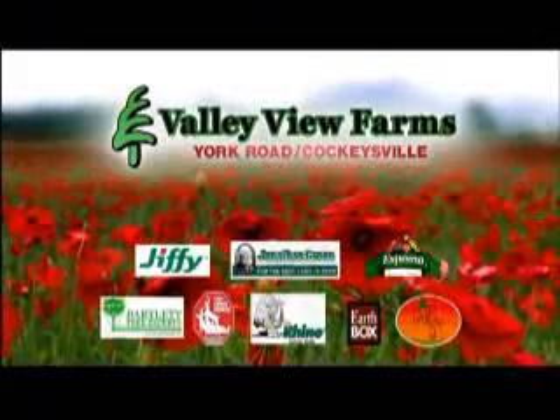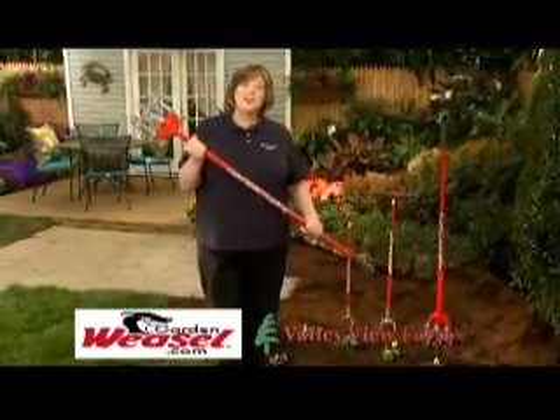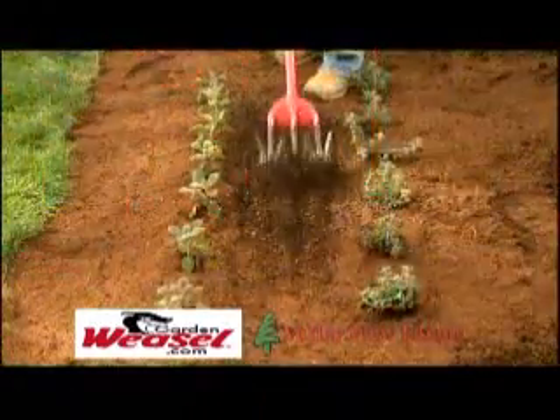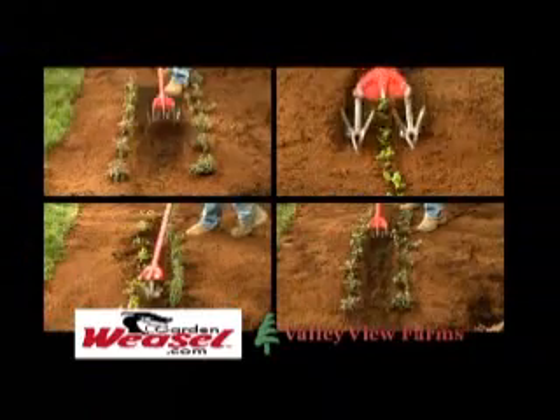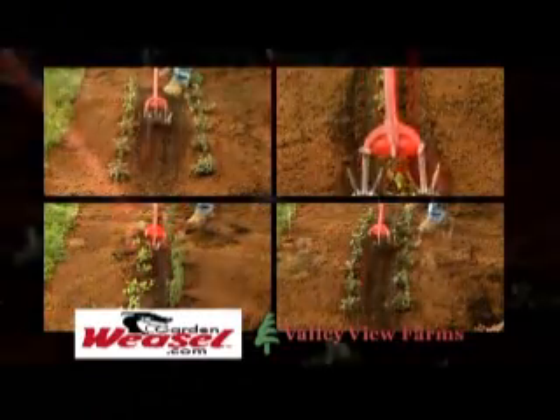Here's a practical gardening tip from Carrie Angle of Valley View Farms. The Garden Weasel is the perfect way to cultivate your soil. Just wet the soil slightly and cultivate with a back and forth motion. Garden Weasel is a unique 4-in-1 tool that breaks up soil with ease, letting you cultivate with half the effort and twice as fast.